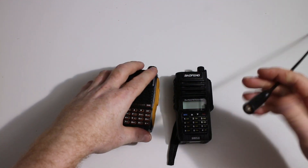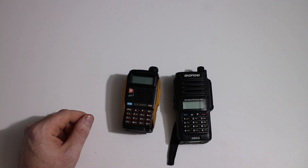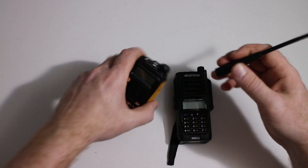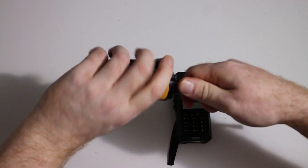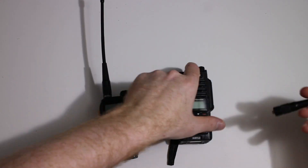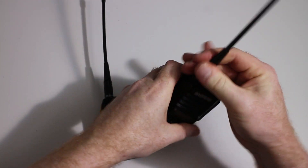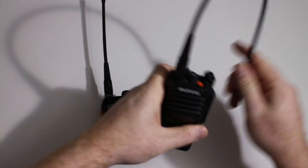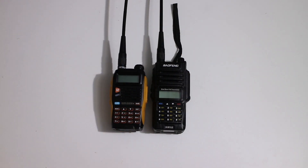One solution is to file the bottom of the antenna or even chop it off, but a better solution is to use the Retevis branded antennas. The shorter one screws in nicely — it's a little tight on the GT3 but does make contact. The longer version screws in all the way with full thread engagement and makes good contact with the socket. The short one is the RHD701 and the longer one is the RHD771 — very similar names to the Nagoya antennas.